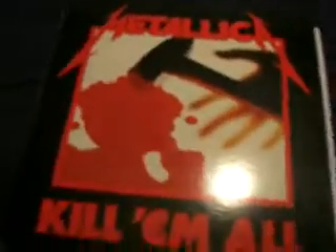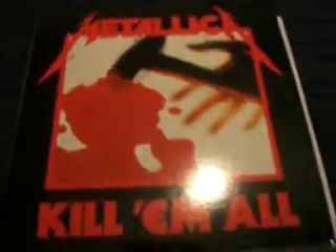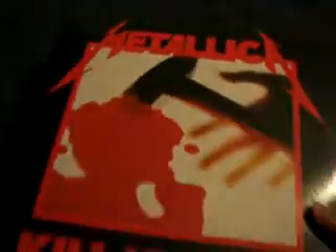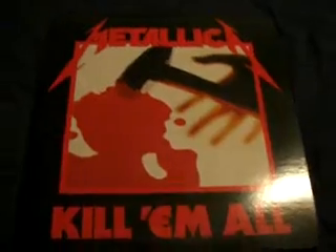Alright, now let's get into the in-depth review series. This is going to be the in-depth review series, Video 1.